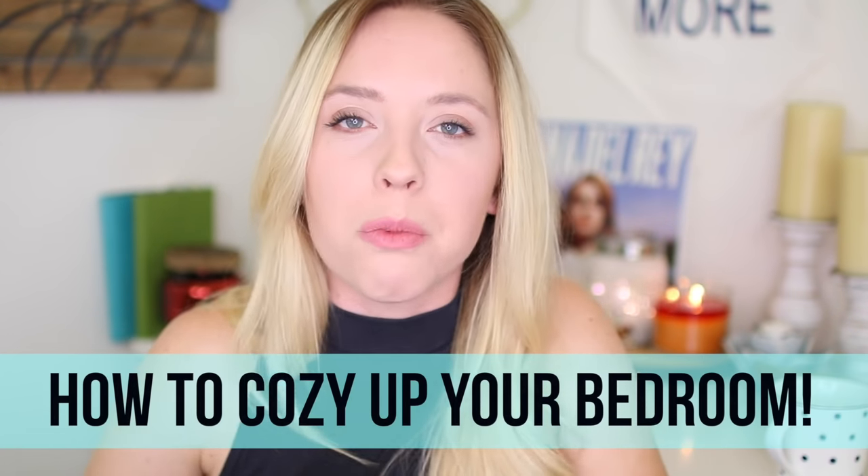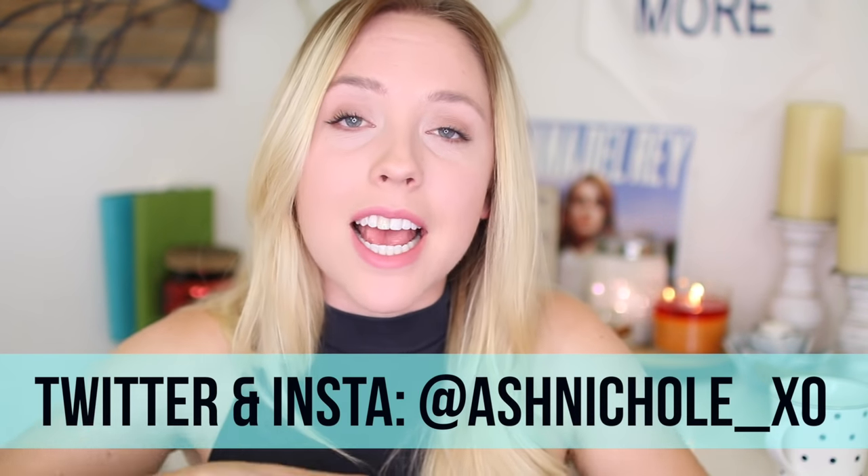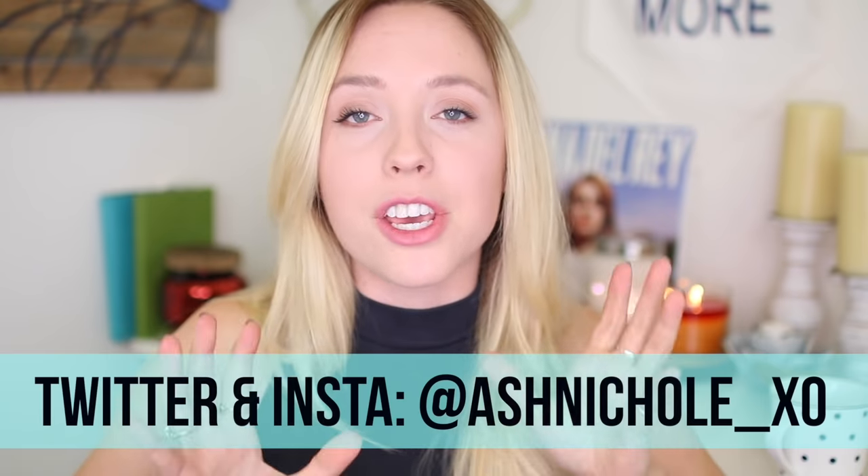This video today is about how to cozy up your room for this coming fall and winter. I specifically didn't want to focus on just winter or just fall because I didn't want my room to explode in Christmas stuff. So basically, I'm giving you guys a bunch of fun helpful tips and a couple DIYs for how to make your room cozier for the cold season. I had so much fun filming this, I hope you guys enjoy it.